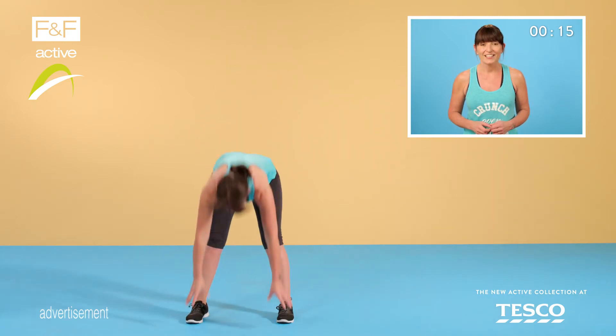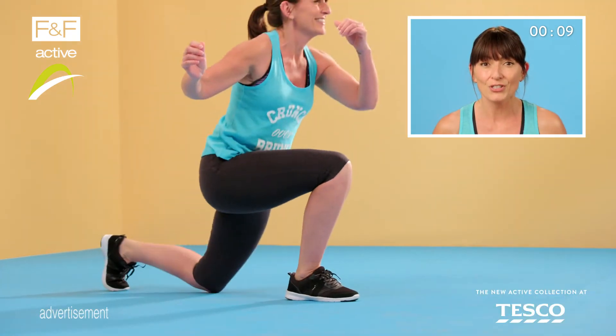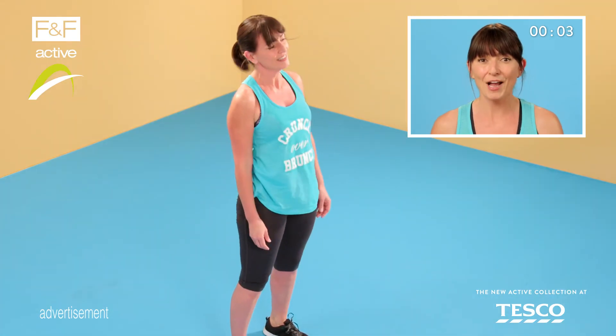...twist. Step out, back in. Just one more lunge and twist, and then step out and up.